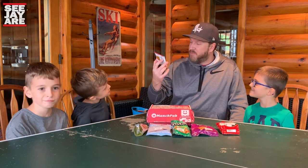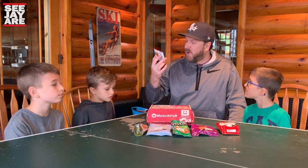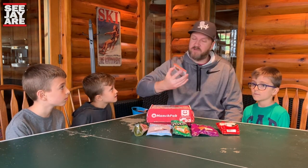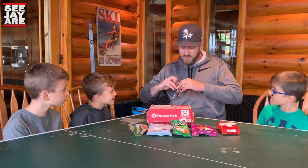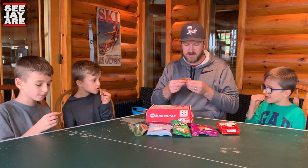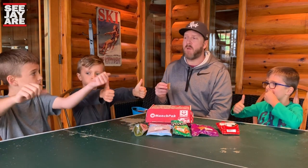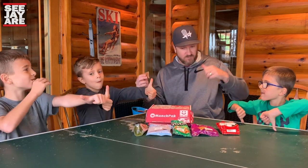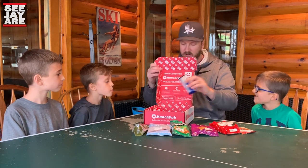Alright, we are on to the cookie section. This is a Rip Van Waffles Strawberry Flavored Waffle — chewy and sweet stroop waffle with creamy strawberry filling, from Canada. Funny, this is from Canada and I've never seen these before. Let's try it. Like chewy, with a hint of strawberry. Two thumbs down from Teddy. Two up from Andrew. One thumb from me. That was pretty good.